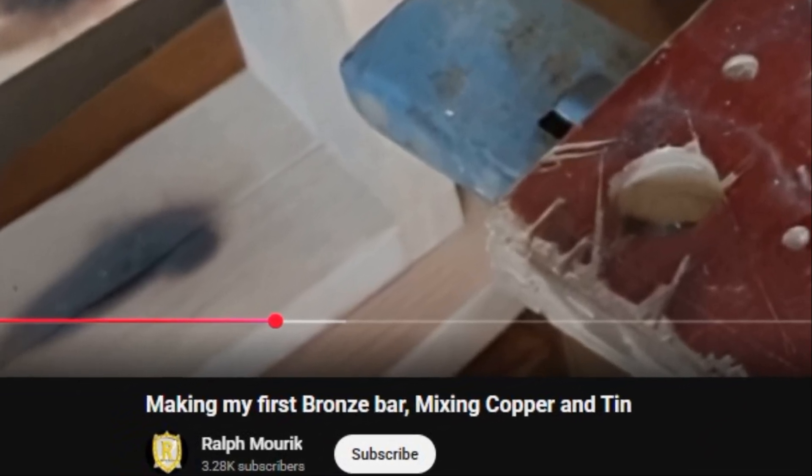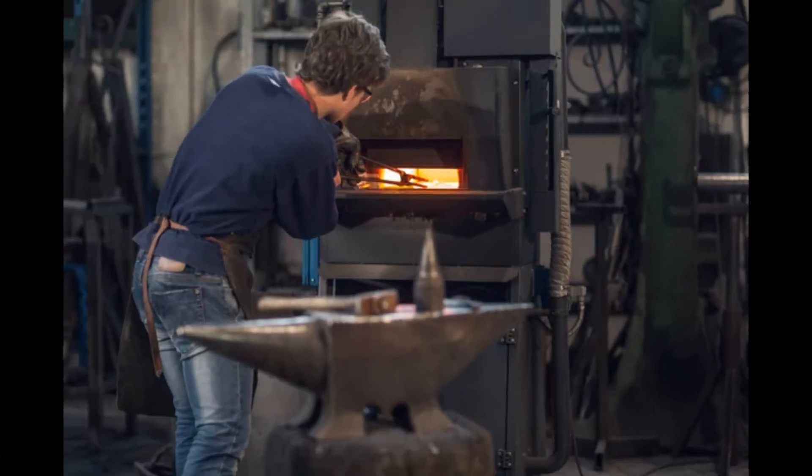Steel forging is a different beast — you'll need temperatures above 1370 degrees Celsius, heavy equipment, and skilled hands. Iron forging is even tougher: smelting from ore, refining, shaping, tempering. Cast iron is brittle. Wrought iron is labor-intensive. Bronze wins for accessibility.